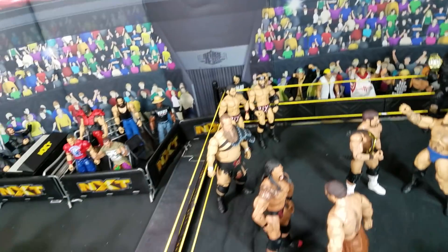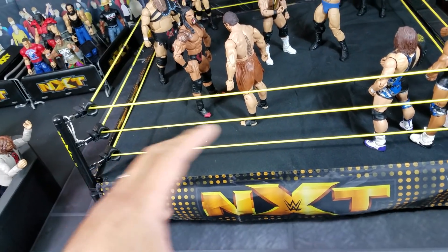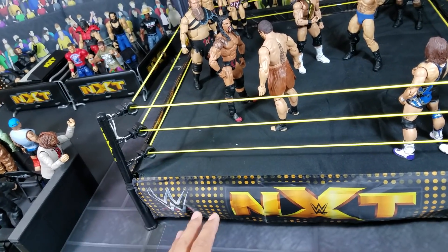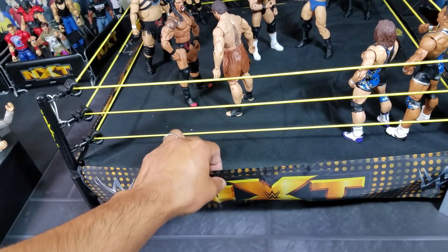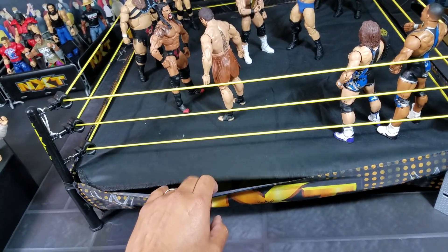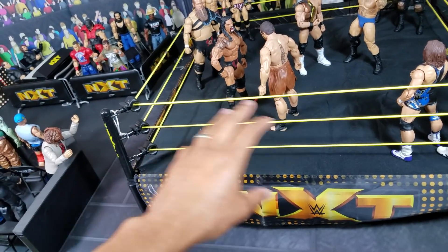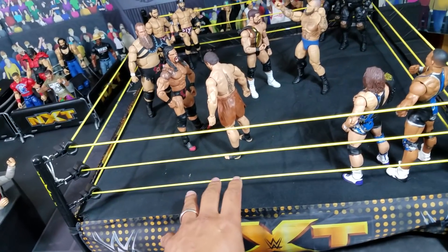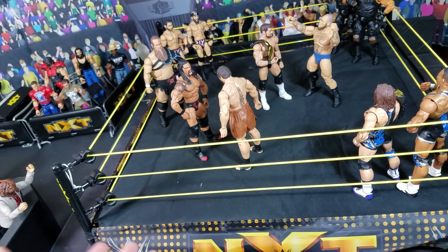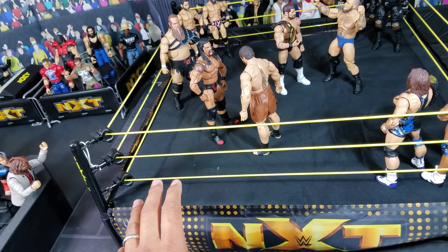This ring right here, this playset — you could do one of two things. You can either order the NXT ring where you get the full complete set, which already comes all together. Or you could order these individually because Ringside Collectibles does have these exclusive. If you already have the ring from Wicked Cool Toys, you could just order the apron, the ropes, turnbuckles, the posts — all that comes in a set. It's a lot cheaper than having to order the complete ring all over again. I ordered the full Wicked Cool Toys NXT ring so I could still utilize the other ring for SmackDown and Raw.